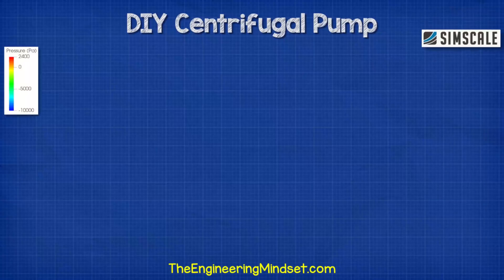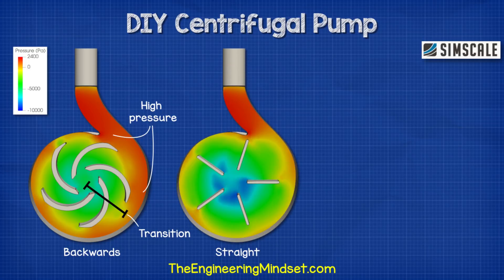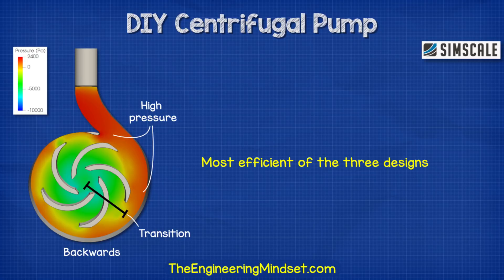When we compare the results side by side with regards to pressure, the backwards curved design has a nice transition from the centre out to the edges where the pressure is greatest — the velocity is turning into static pressure, which is what we need for the pump to work efficiently. The straight blade design doesn't have such a smooth transition, with pockets of low pressure developing at the centre. The forwards curved impeller has the most dramatic results, with large areas of low pressure at the centre and sudden changes towards the tips. From this we can see that the backwards curved impeller should be the most efficient at transforming velocity into pressure.